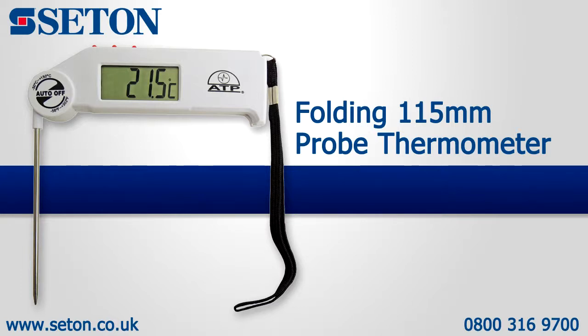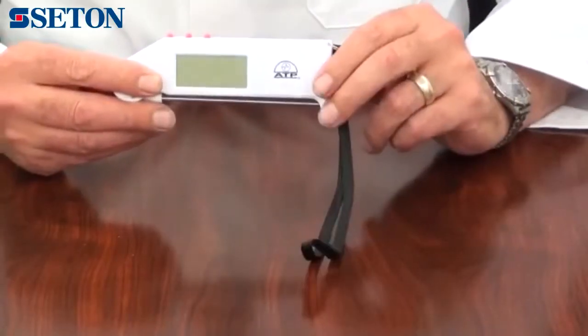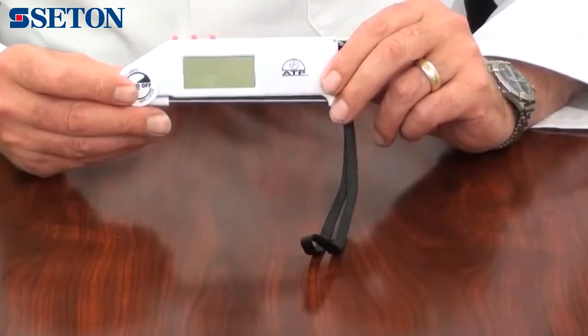An introduction to the Folding Pro thermometer. It is supplied with a wrist strap and battery. This instrument is ideal for temperature monitoring of liquids and semi-solid items such as food.